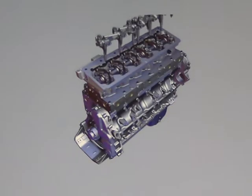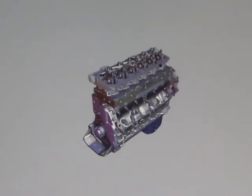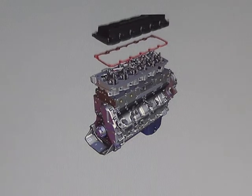The engine brakes provide two levels of braking, 50% and 100%. The rocker lever cover gasket and rocker lever cover seal the overhead.